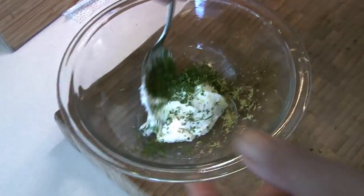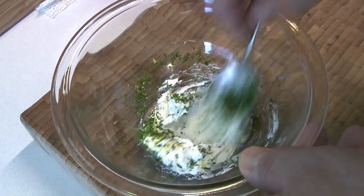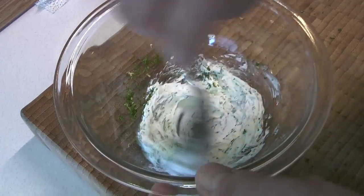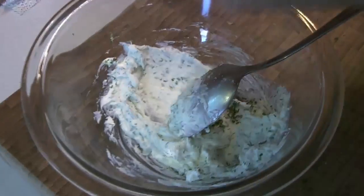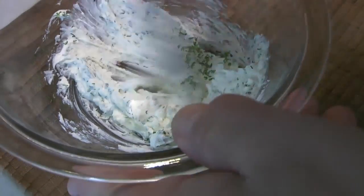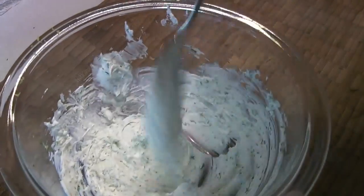We're doing a smaller version of this recipe. The ingredients in the description that Chef Caleb put together are going to be for a much larger version. At this point we're going to add a little bit of salt and stir that until it is well combined.